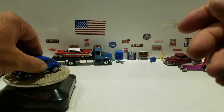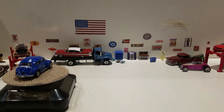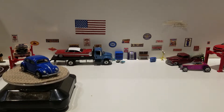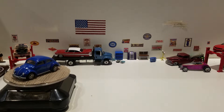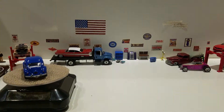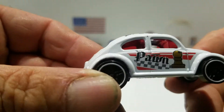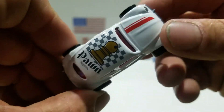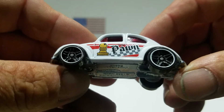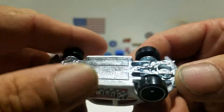Next we've got two Volkswagen Beetles from 2017, the 50th anniversary of Hot Wheels — the Checkmate set. We got the white one and the black one. The white one is a pawn, it's got white checkerboard on there, a pawn on the roof, and the red stripe on the hood. It has solid black wheels with a white rim, and it does come with a metal base.